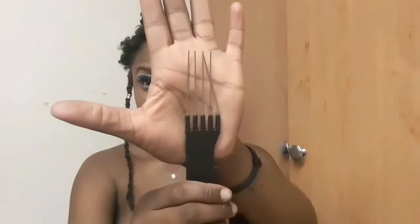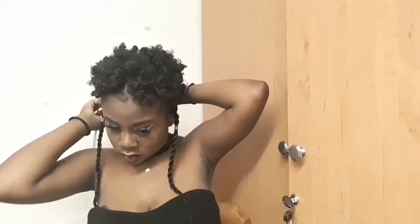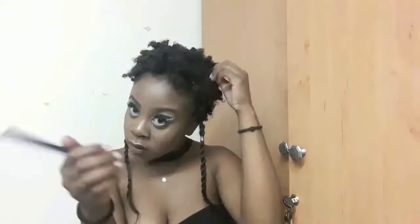After fluffing out my curls, I'm just going to take this pick. You can buy an afro comb with picks at the end, but I couldn't find one so this is what I'm using. I'm just going to pick up my curls — I'm not combing through, I'm just picking up the roots. When you comb through, you're going to ruin your curls. It's happened to me and it's so frustrating. So just pick out your curls, detangle if you have to, fluff it out, and volumize everything.